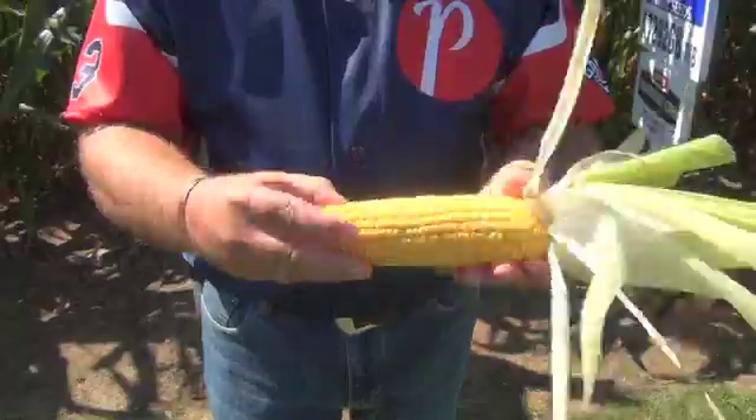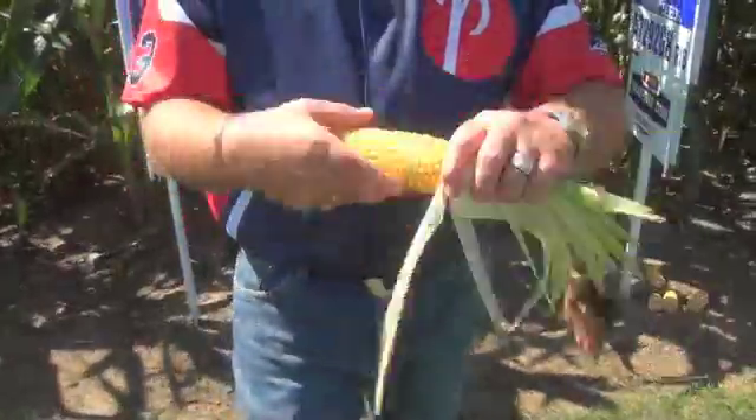So to measure your yield: take the number of harvestable ears in one one-thousandths of an acre — say 32 harvestable ears — and multiply that by the number of kernel rows (20), then multiply by the number of kernels long (30), and divide by 90. That will give you your estimated bushels per acre yield.